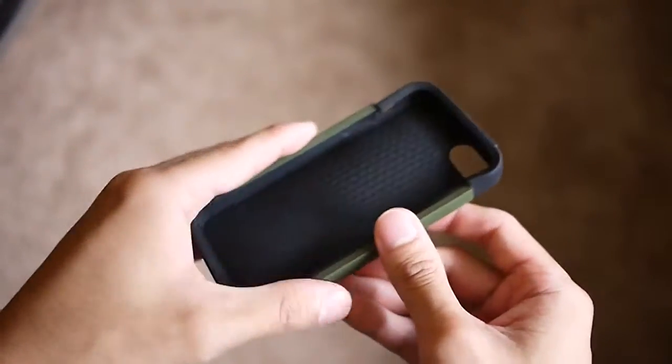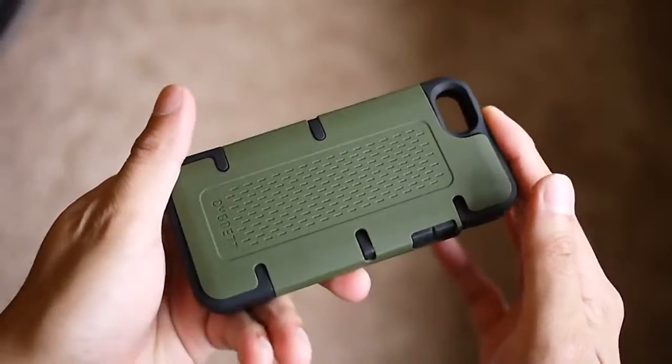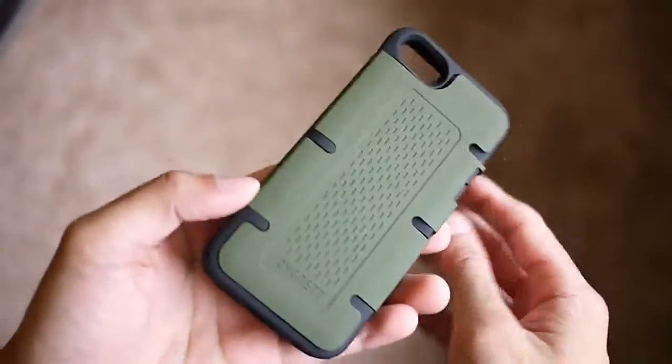That's pretty much it, guys. If you want to learn more about the Signet iPhone 5 cases, you can check our website PhoneArena.com. This is John V — thanks for watching.